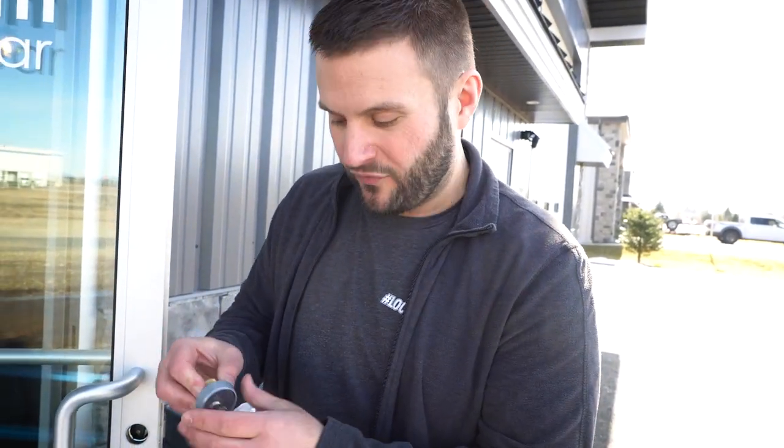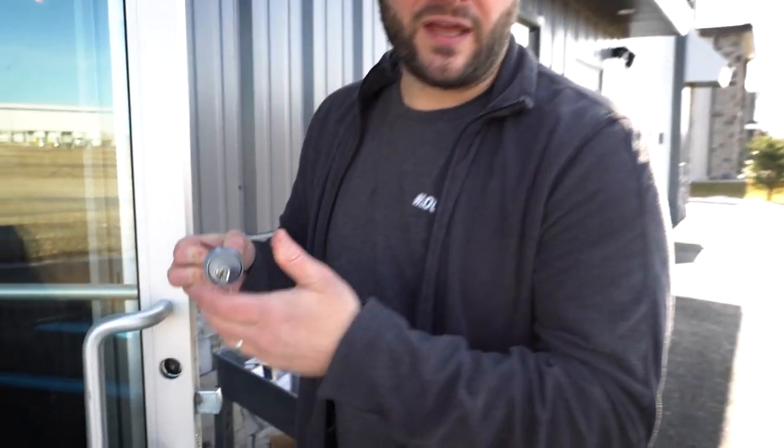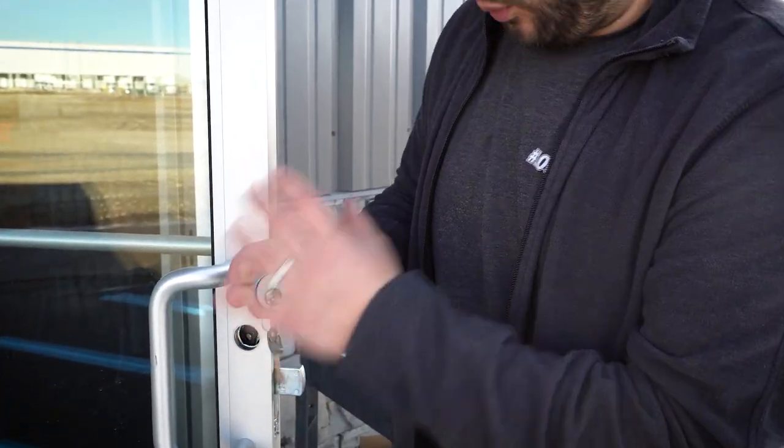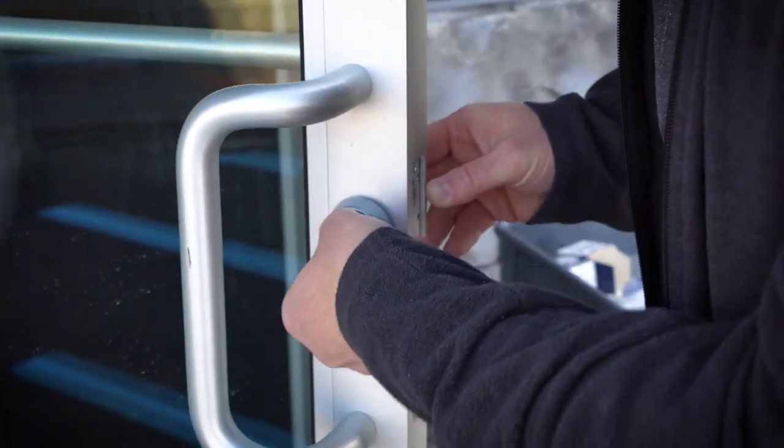When I was working for my dad installing these, he'd always give $2 if we could sell them into one of these — he figured it was great for them and it was good for us. So that's something you can consider as an upsell when you're working on these doors. Once you have it on there like that, all you have to do is screw it back in.